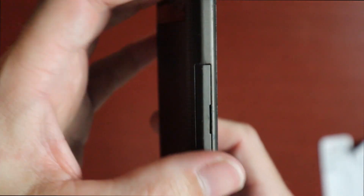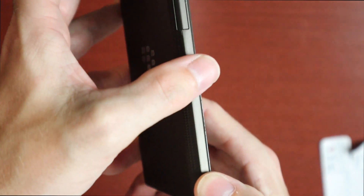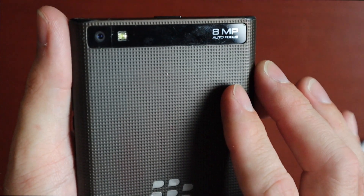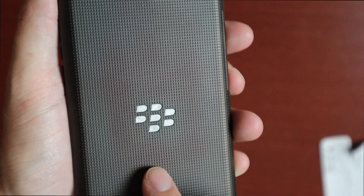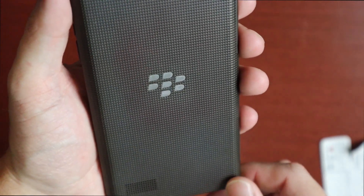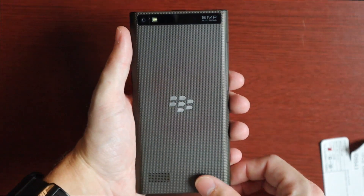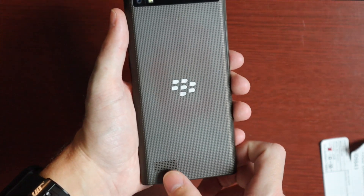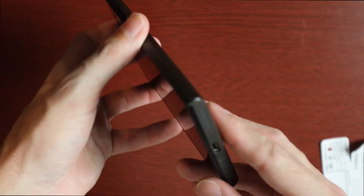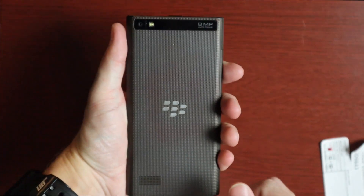It does have a rubberized coating all over the back. As we go down there's a nice taper — it's squared off but then tapers on the corners — and there's a ripple effect on the back. On the top we get the 8-megapixel autofocus camera, flash, and the BlackBerry logo. You can see some discoloration — it kind of looks like ink from a pen got on here. The color is a grayish-brown. There's a rear-facing speaker down here, volume keys and a center button on the side, and on the bottom we have our micro USB charging port and microphone.